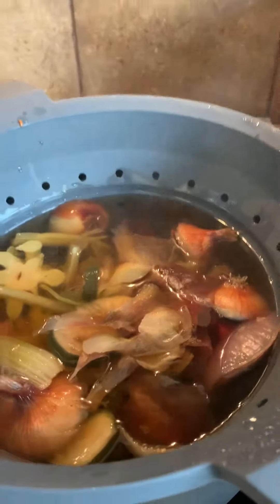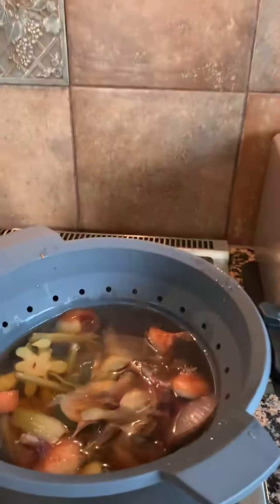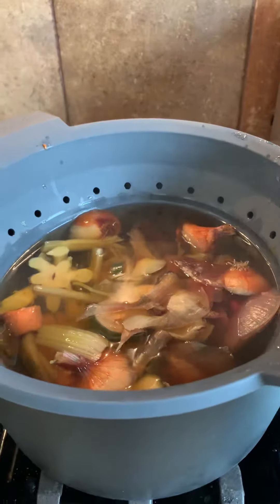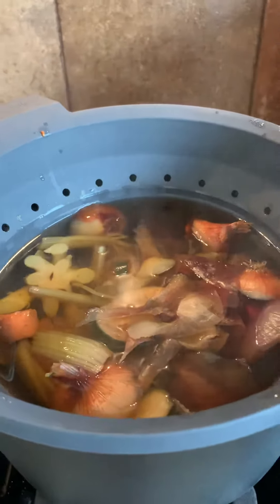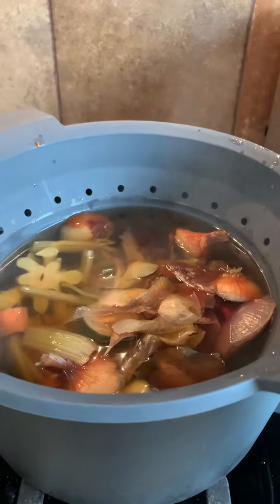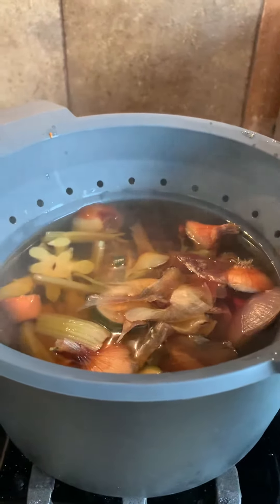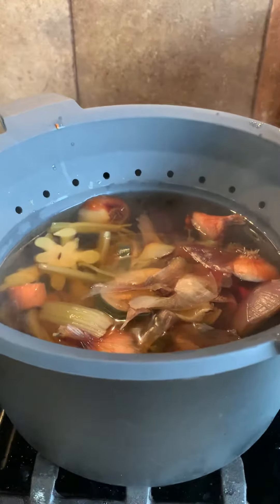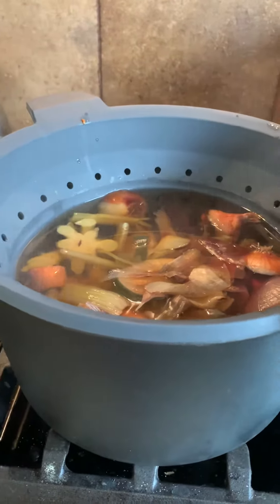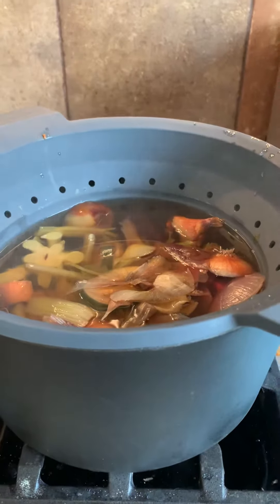I throw it in a Ziploc bag — it says 'veggie scraps' — and this stays in my freezer. When this bag is full, I fill this pot with water up to this line here, let it come to a boil, put all these scraps in with some seasoned salt and any other seasonings you want, and let it simmer all day long. The longer you let it simmer, the better it comes.